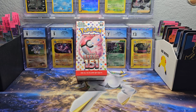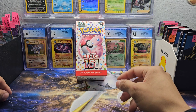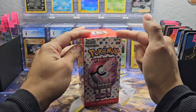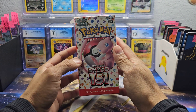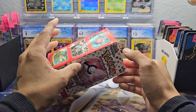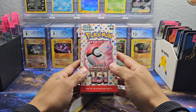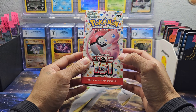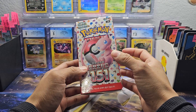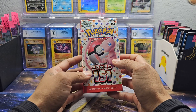Hey, what is up guys, this is Pokémon Nostalgia and I'm here bringing you another Pokémon 101 investing video. Today we have the Korean version of Pokémon 151 — I love this set. If you haven't opened this set and you're a 90s baby, this will bring you so much nostalgia. These boxes are very cheap — you can pick one up for like $39, which is an incredible deal.